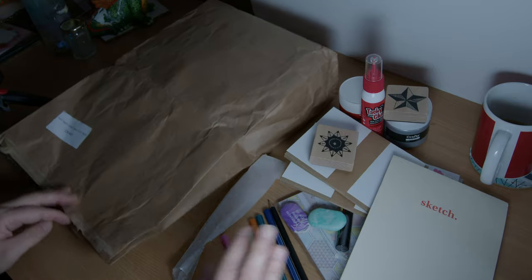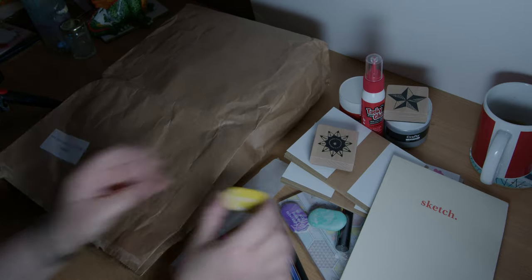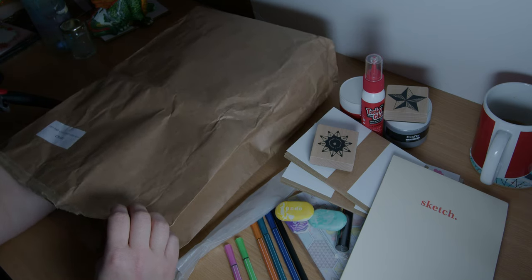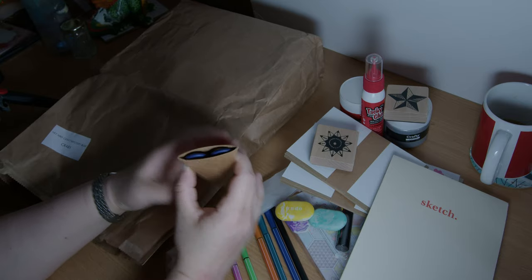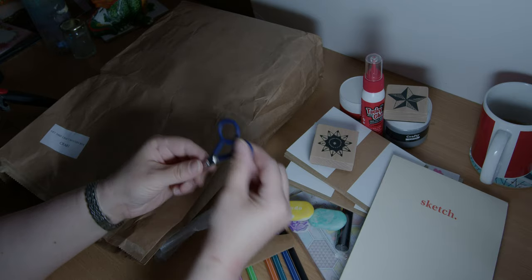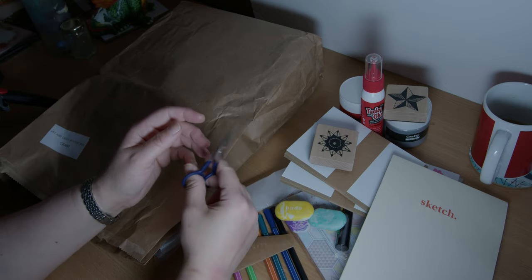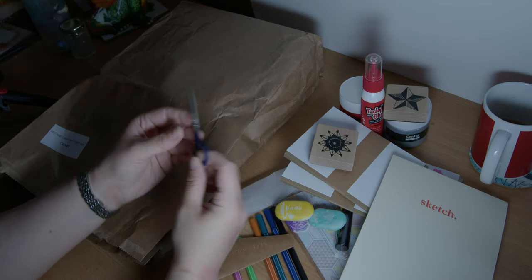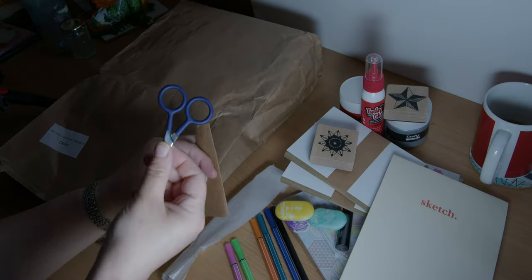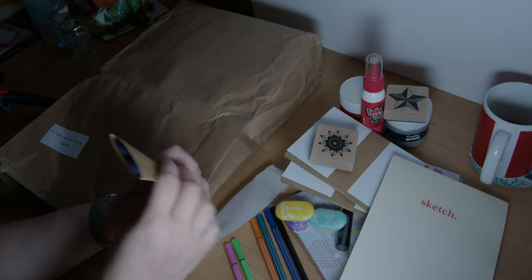Bearing in mind these are all different — all of these bags and boxes. Oh, another eraser — a yellow one! Scissors — hello, my little friend! Oh nice, they feel nice, grippy ones. Snip snip. Very nice little holder; I quite like the color as well — it's sort of purpley-blue.